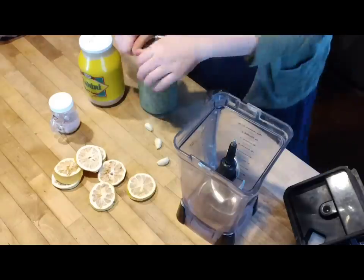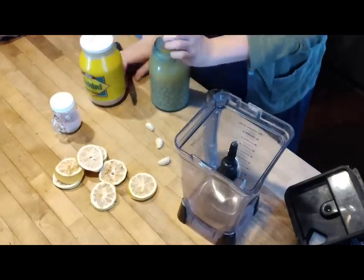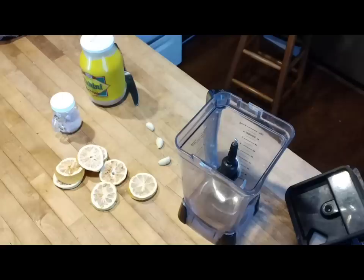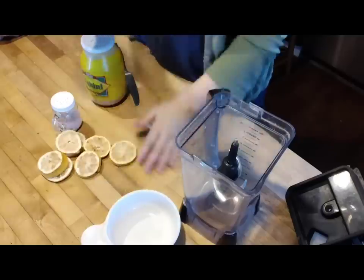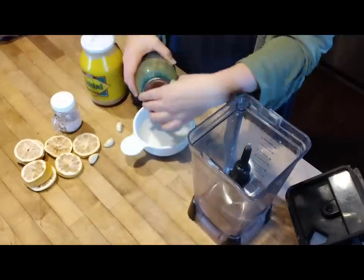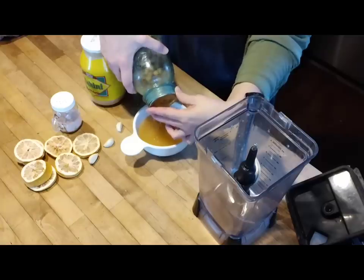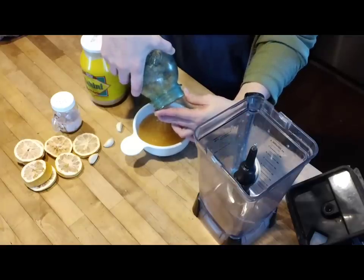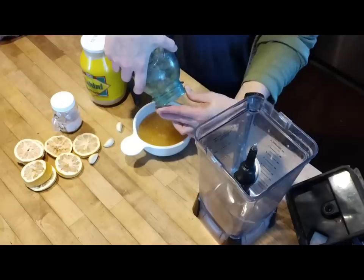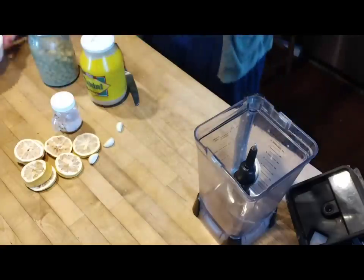Here's a little zero-waste tip for you. When you are draining out your beans, the water from that is called aquafaba, and it can be used as an egg white replacer. We never throw away this bean juice. We will save it and use it in things like meringues and other things where you would use whipped egg whites. I'm going to show you after this meal how we're going to use this, so we're going to set that juice aside and not throw it out.